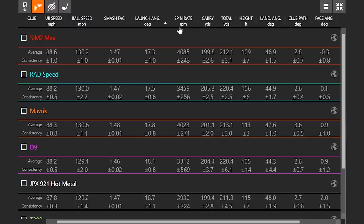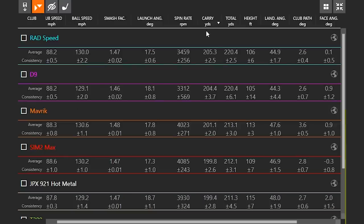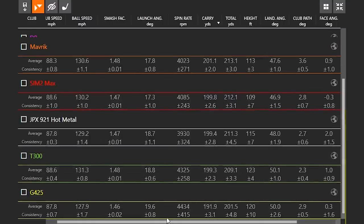Looking at the other end of the spectrum for launch angle, the Sim2 Max actually launched the lowest. For spin rate, the Wilson D9 generated the lowest amount of spin out of all the irons, and the Cobra RadSpeed wasn't far off with regards to lower spin either. Those are the two strongest lofted irons we tested — naturally you get lower spin and more ball speed. More ball speed, lower spin, and it's going to probably carry a little bit further. The Cobra RadSpeed carried 205 yards going 220, and the D9 also going 220 — your two furthest game improvement irons in this test.